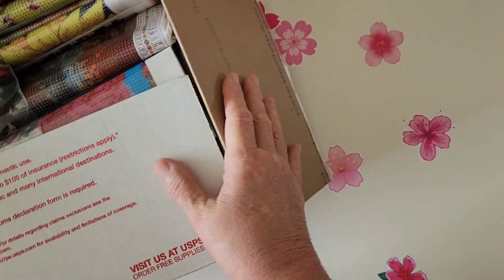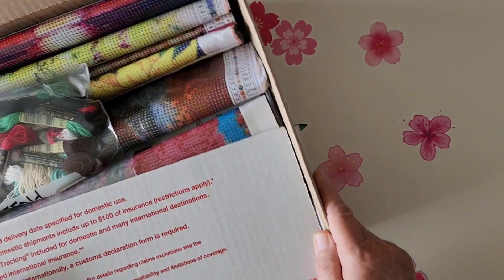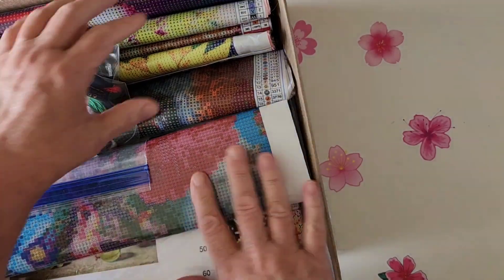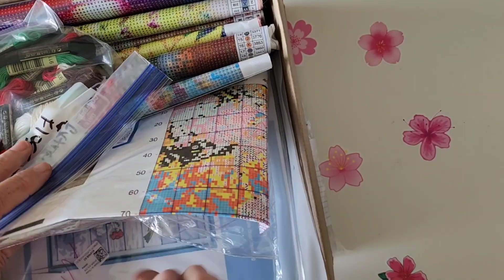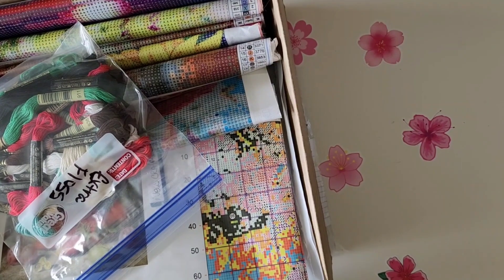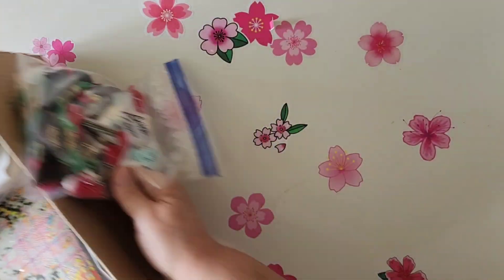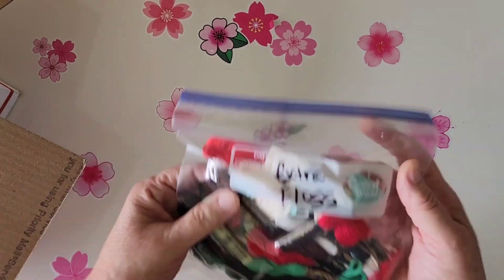Oh my gosh, this is not what she said she was sending me! Oh my goodness — it's just packed with diamond paintings, guys! I don't think I'm going to be able to go through this all in one video. Okay, well, we're gonna get into it, and she sent me some extra floss to start off with.